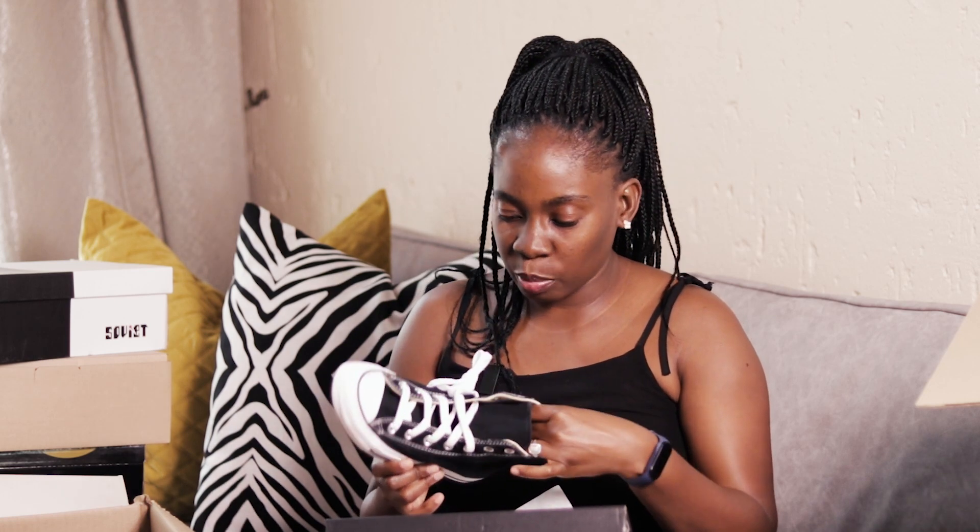Thanks very much for watching, guys! Please don't forget to subscribe, to like, and if you enjoyed this video please do comment down below. Bye!